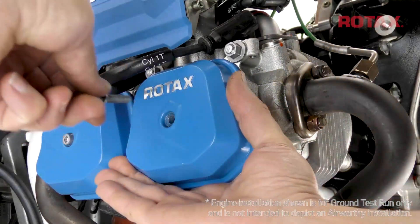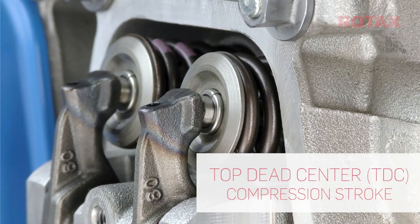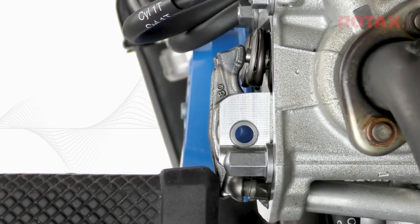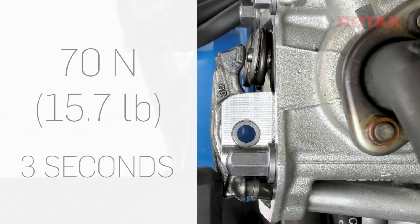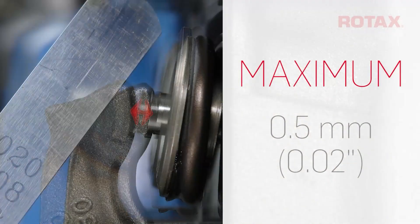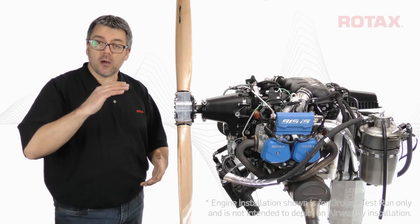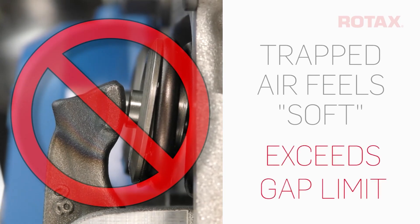The hydraulic lifters must now be individually inspected to ensure that all air has been completely purged from the oil circuit. Allow the engine to cool down before this inspection. Remove the valve cover from cylinder number 1. Turn the propeller slowly in the direction of normal rotation until the cylinder reaches top dead center of the compression stroke and both valves are closed. Using a suitable tool — I'm using a rubber mallet — press down on the pushrod side of each rocker arm with a steady force of around 70 newton or 15.7 pounds for 3 seconds. Under force, the distance between the rocker arm and the valve stem contact surface must not exceed 0.5 mm or 0.02 inches. If you maintain the force, eventually the lifter will slowly bleed down as the oil is forced out. However, if an air bubble is trapped within a lifter, it will feel soft or spongy as the air is compressed.